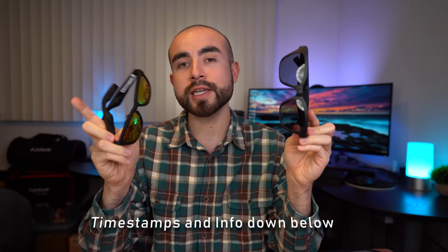Full disclaimer, this video is not sponsored. I'm not being paid either by Zungo or by Bose. Both of these sunglasses were sent to me for review, but all the opinions expressed in this video are my own. With that being said, let's now start today's comparison.